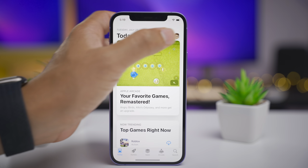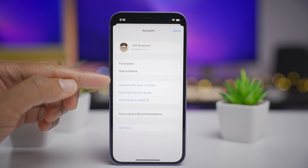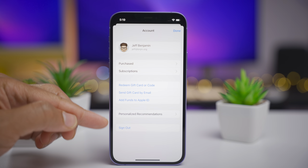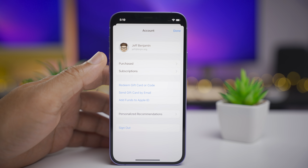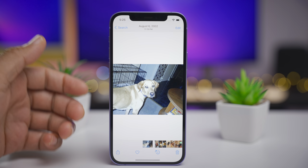In Developer Beta 4, when you access your account in the App Store by tapping the icon in the upper right-hand corner, you'll notice the updated sales in the account page. Previously they extended all the way to the sides.